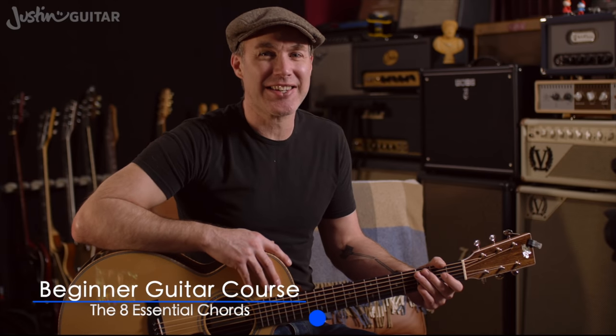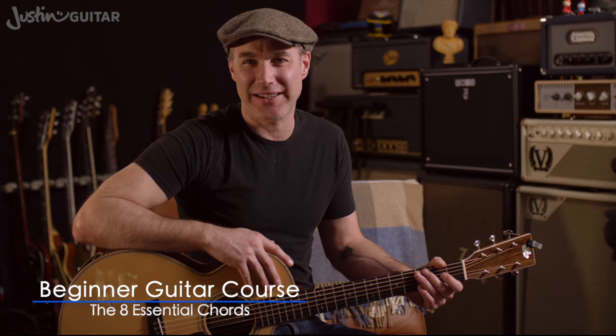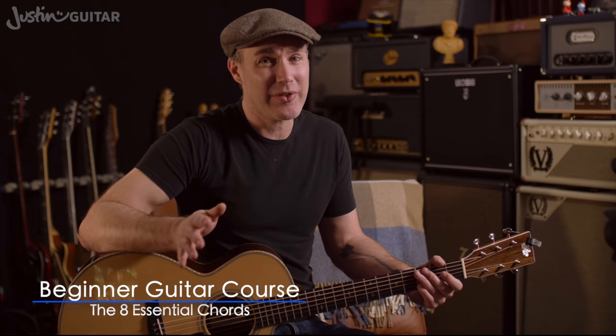Hey, how you doing? Justin here, and in this lesson we're going to be checking out the eight essential chords that every beginner needs to know. This is revision. We've covered all of these chord shapes in the course thus far, but I figured it was a good idea to go through and revise them all, make sure that we're all on the same page, that you know exactly what you should be doing, how you should be playing, the common mistakes, make sure you're not making them.